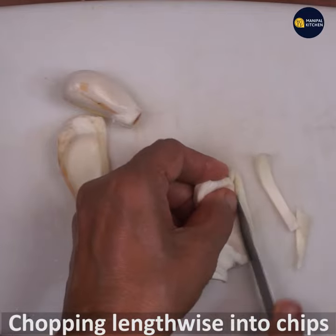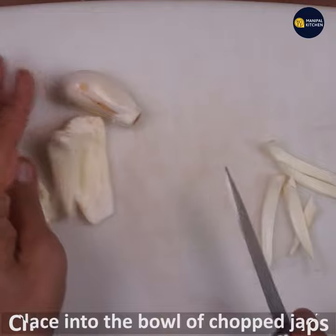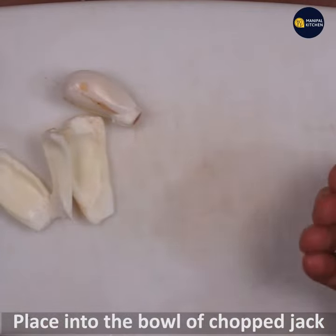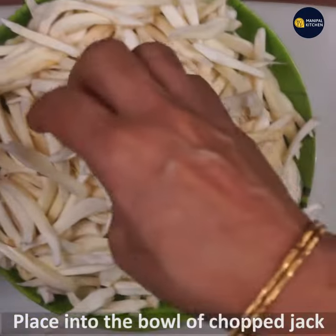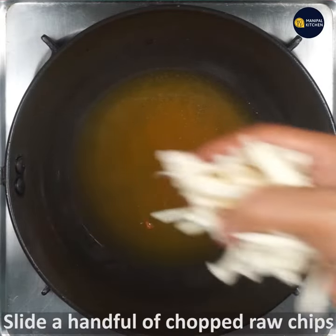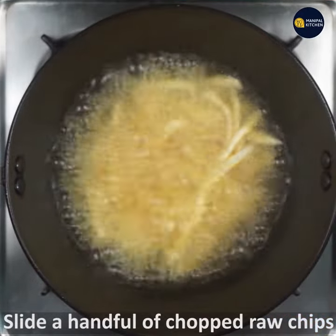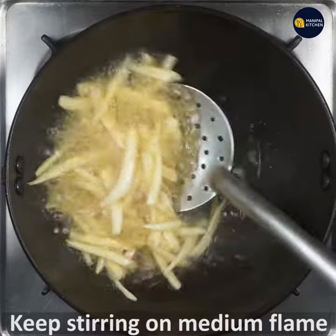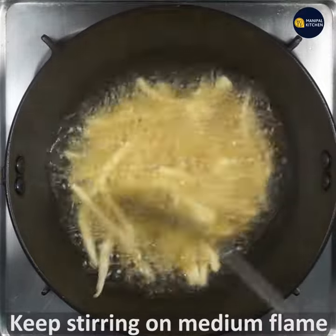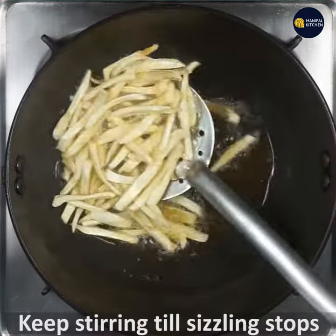This one is cooking. If you want to cut the chips, you can cut the chips in the middle. You can fry the chips in medium flame.